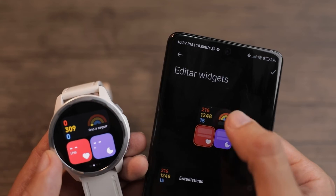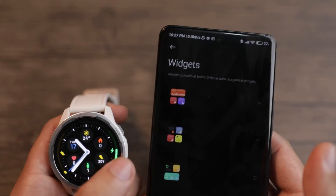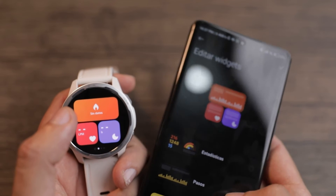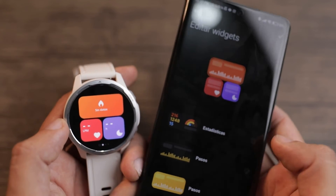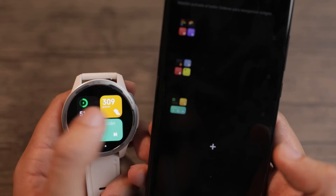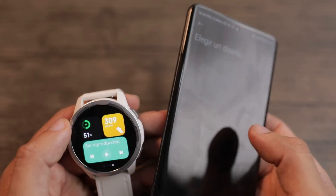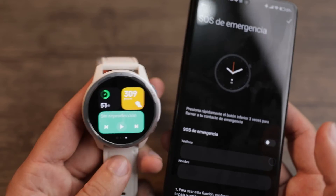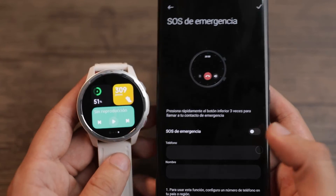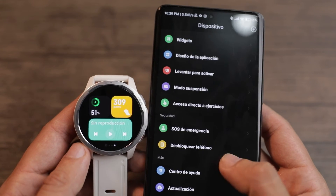Another thing I love are the widgets now available, where we can customize each of the watch faces. Widgets are the way information is presented to us, and we can change each one — hit statistics for example, confirm, and it changes immediately. You can add more faces using the plus sign and choose which design to add. Another super interesting function is configuring an emergency contact: if something happens to you, you can press the button three times in a row and the watch will automatically make a call through your phone to contact that person and help you.